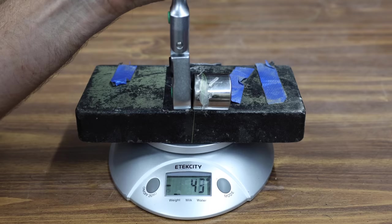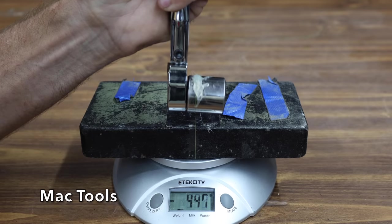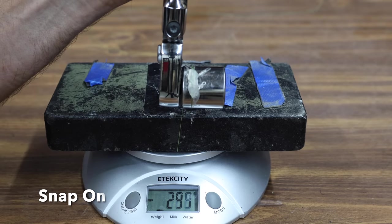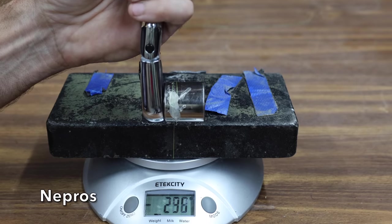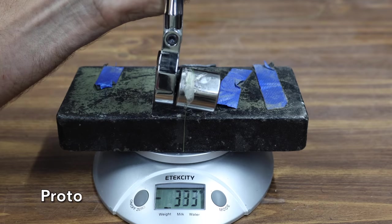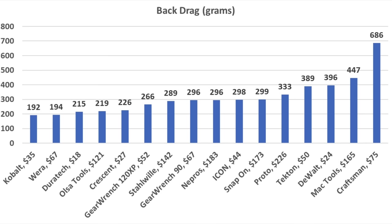The Stalwart performed a little bit better than average at 289 grams. The Mac Tools has a great working arc swing, but quite a bit of back drag at 447 grams. The Snap-on performed about the same as the Stalwart at 299 grams. The Nipros performed about the same as the Snap-on at 296 grams. The Proto has just a little bit more back drag than the Snap-on and Nipros at 333 grams. A ratchet with low back drag can make a huge difference, and the Cobalt and Wearer performed extremely well at under 200 grams. The Duratec, Olsa Tools, and Crescent also performed very well in the low 200s.